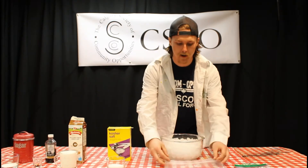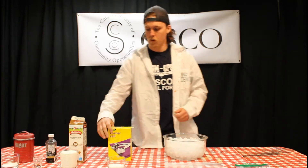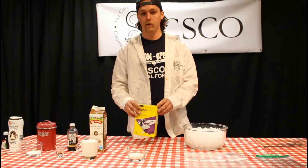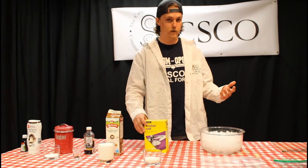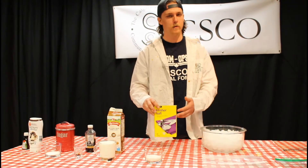The next thing we'll be using is about three cups of ice — I grabbed a little extra just to be safe. We also have some kosher salt. This is not going on our ice cream; we'll use it with the ice to super-cool the cream. If you don't have kosher salt, you can use regular table salt, or even a de-icing salt if you really had to.